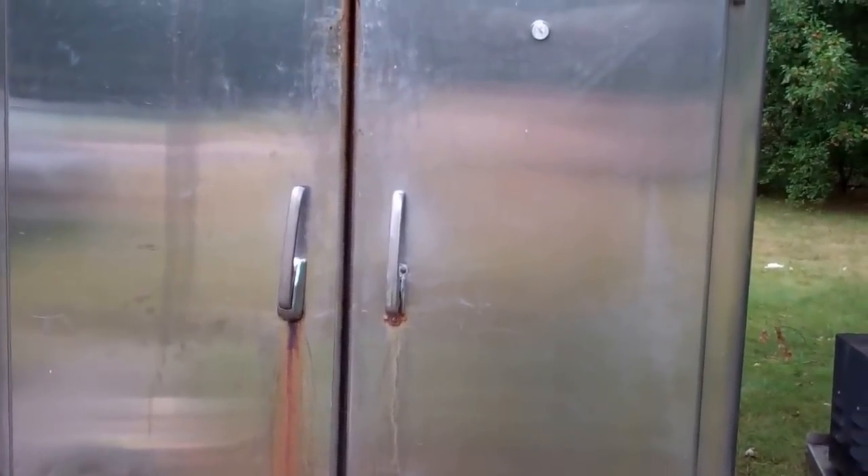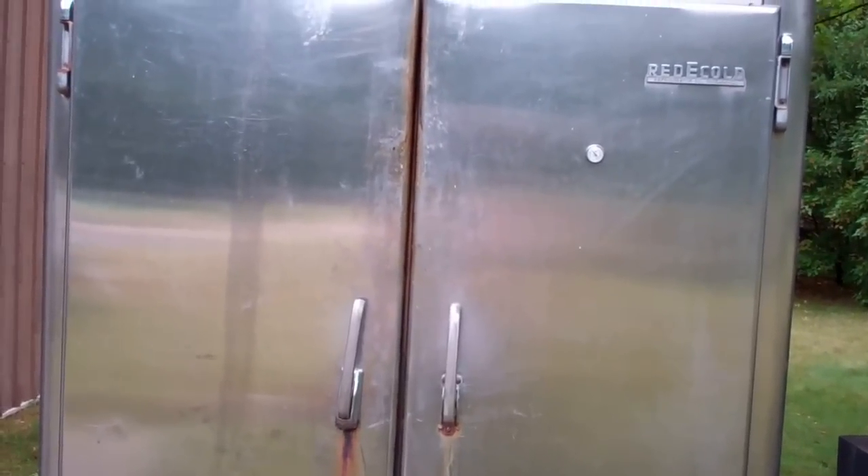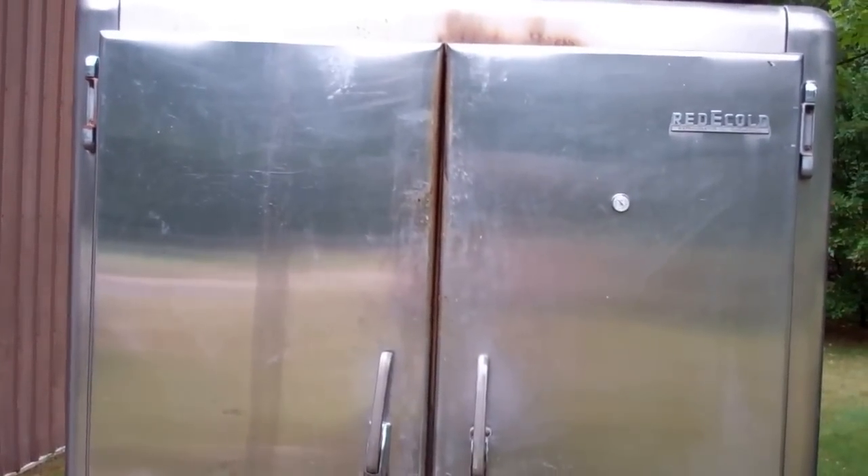I just wanted to give you a little run-around and show you what's going on here — a tour of the smoker that I smoke a lot of stuff in. I'll put links to some of the things I smoke: smoked salmon, bacon, hams. You can check those out. This is Larry in Brainerd, Minnesota — ciao!